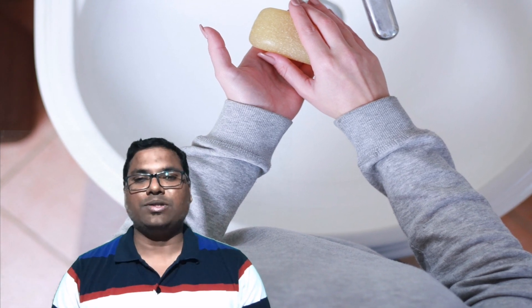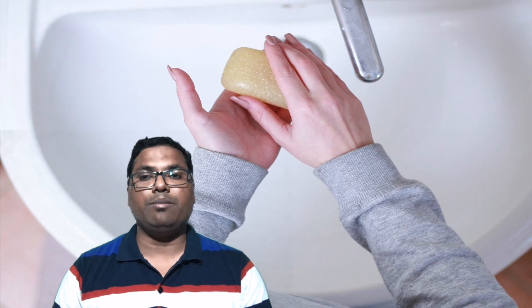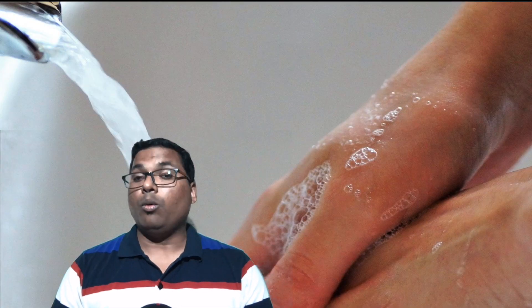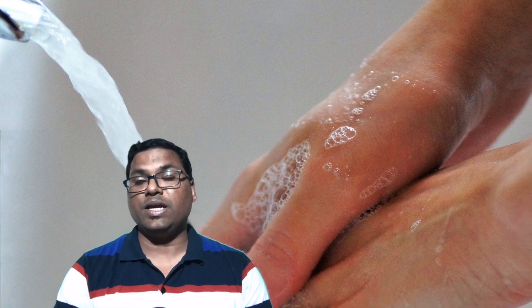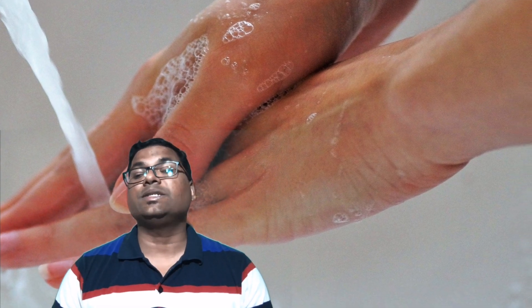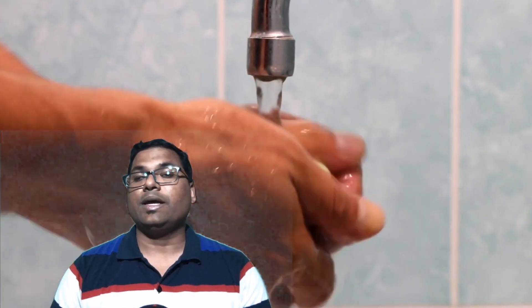Hey, hello everyone, welcome to the BYAB channel. Hand washing is one of the best ways to protect yourself and your family members from getting sick with germs like coronaviruses. Washing your hands is easy and it is one of the most effective ways to prevent the spread of germs and many diseases like COVID-19. Cleaning hands can stop germs like coronavirus from spreading from one person to the next and to the entire community.